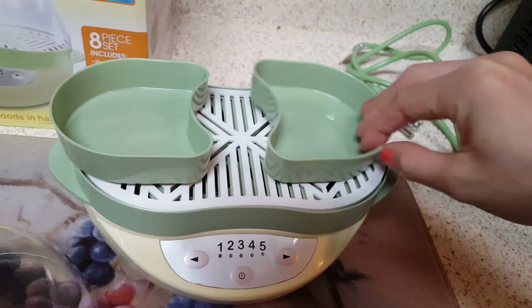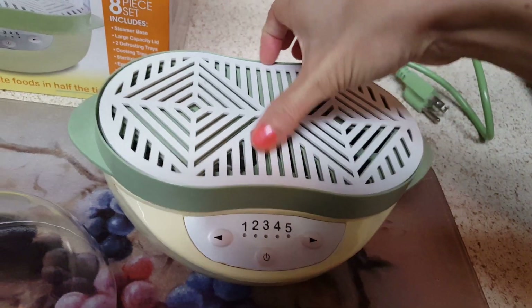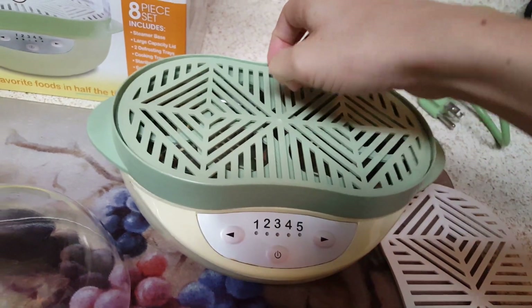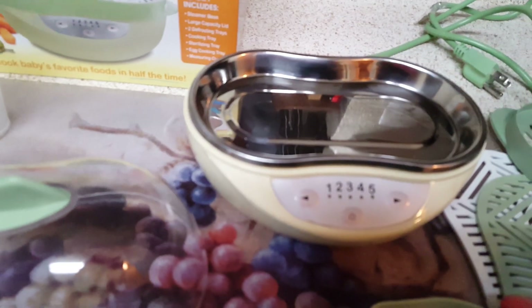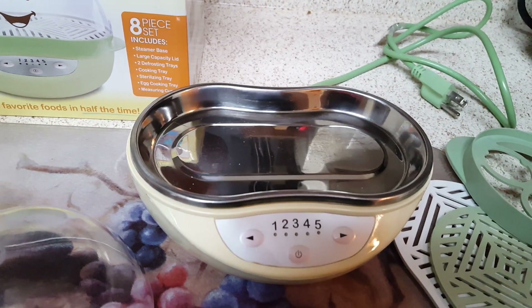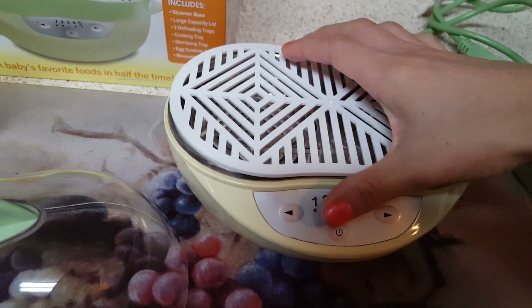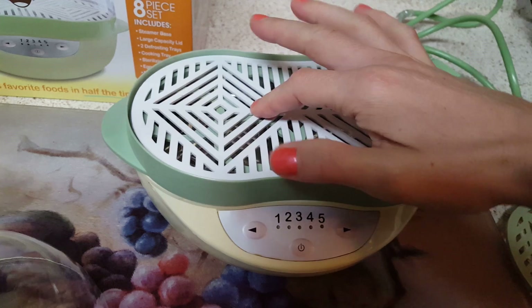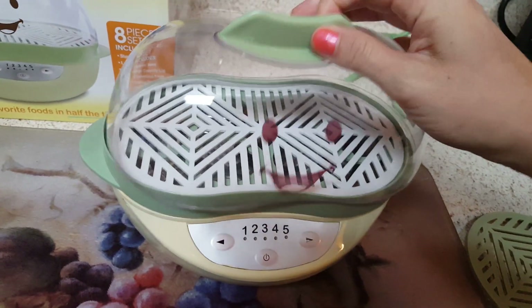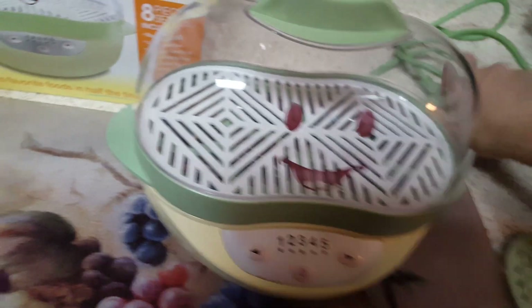Here's the lid — it comes off really easily. These are the defrosting trays, which are really nice to have. Here are the trays it comes with, including the egg tray where you put the eggs in and add water. It's super awesome especially if you're looking to sanitize your bottle lids or any lids — you just put it like that to do sterilizing, and you can see the lid just goes right on there.